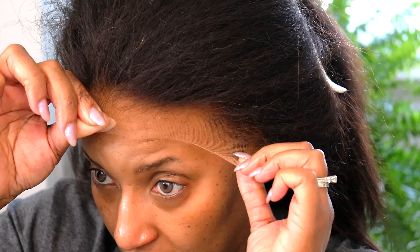This is some lace adhesive spray by the Frontal Queen, okay? It's giving laid and slayed, ma'am. For detailed touching up for the spots that had lifted or weren't very secure, I went in with this and then I used my blow dryer to make sure that everything was everything.